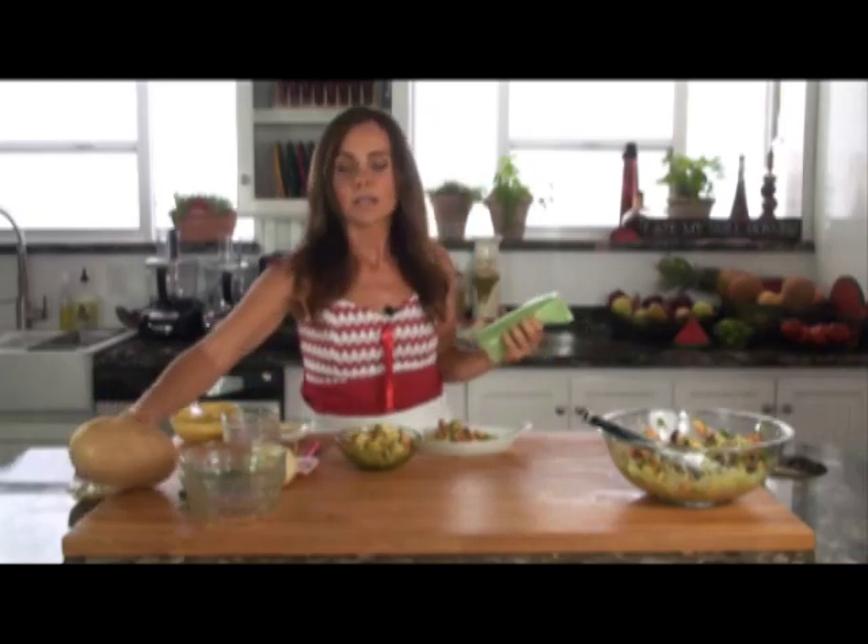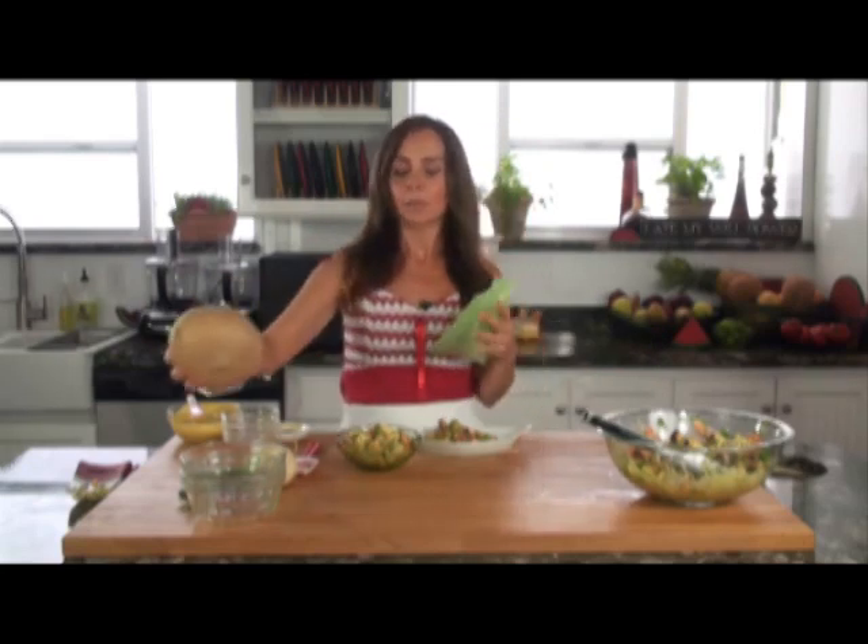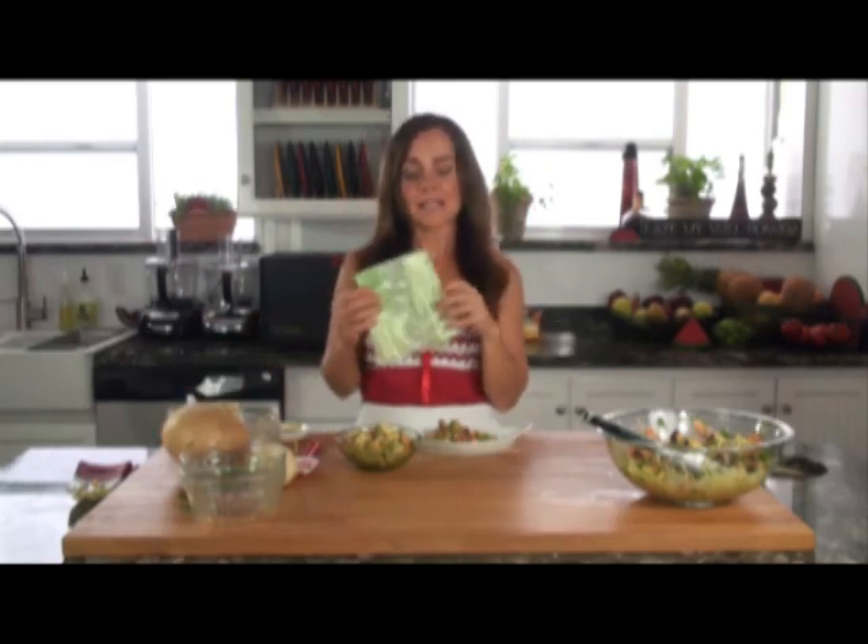When you cut your jicama, this one is pretty big so you really wouldn't use it all in one serving. When you cut it, you can go ahead and place it in one of the green bags. The jicama will last for up to three, sometimes four weeks in these green bags in the refrigerator. So pick one up — you can get them year round. If you haven't tried jicama before, don't be intimidated by it. It's really a wonderful addition to our vegetables.